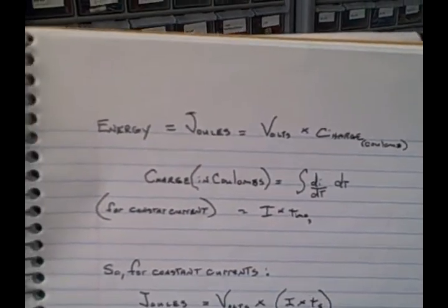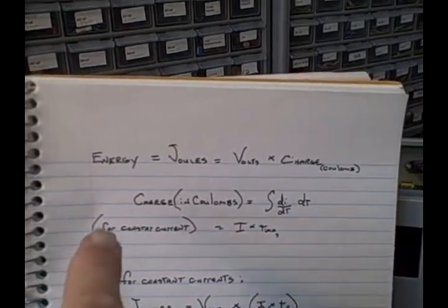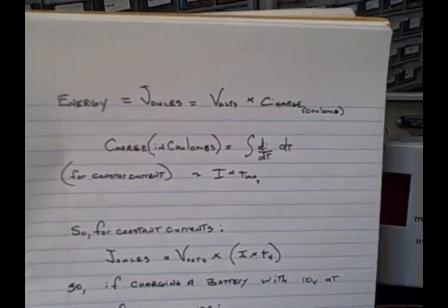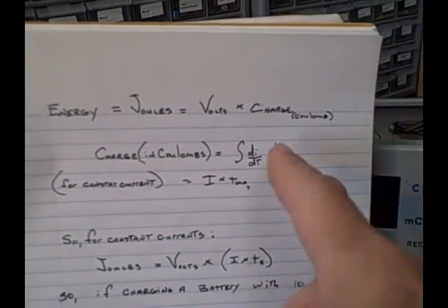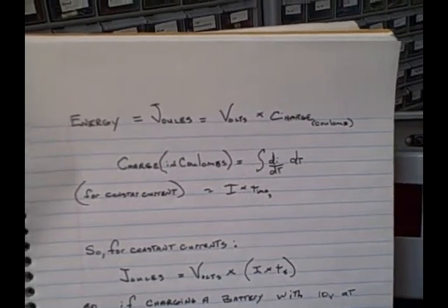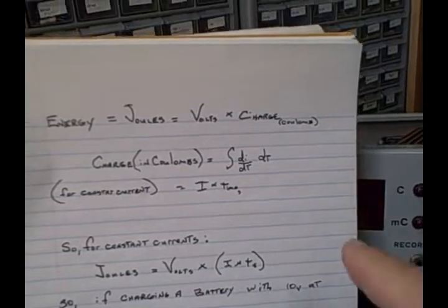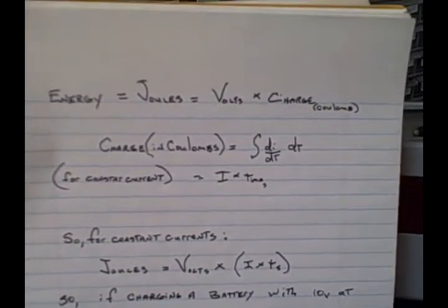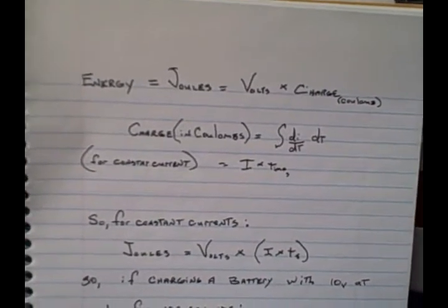To understand the principles for how this thing is used most often: energy, measured in joules, is equal to volts times the charge in Coulombs. The charge in Coulombs is equal to the integration of the derivative of current over time, times the derivative of time. If you have a constant current, you can simplify that integration to just current times time in seconds. So one amp for one second is one Coulomb.